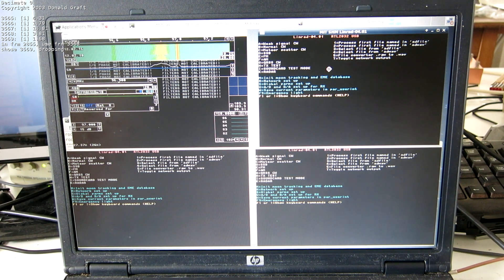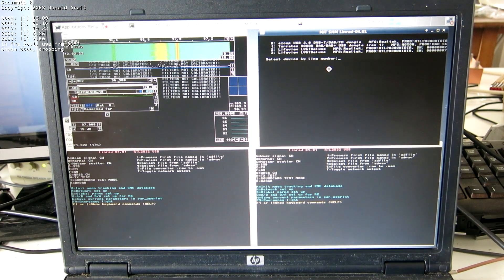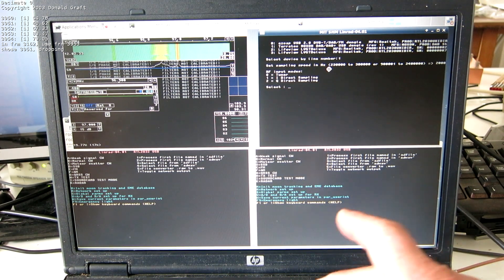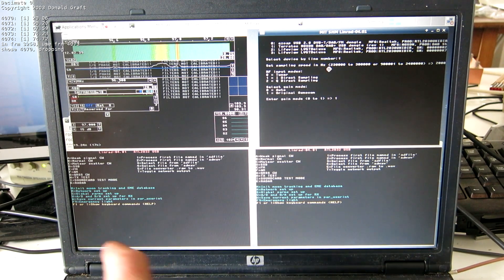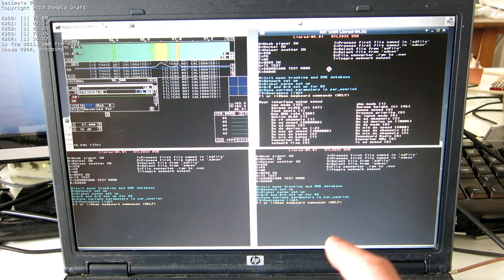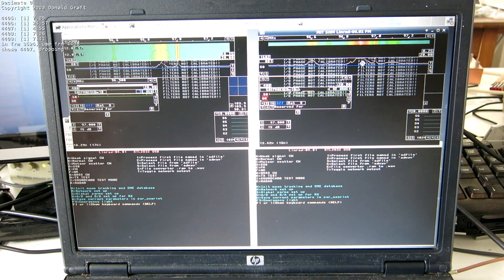Then the next one here. Press U, A first, and then H. I select number one here. And two megahertz. And tuner. And original Osmocom. And unknown error. X. X. W. And E. And here we are — now we have two running simultaneously.